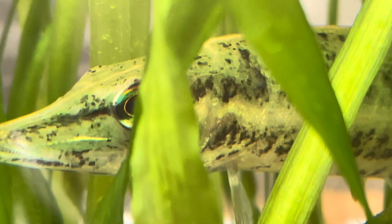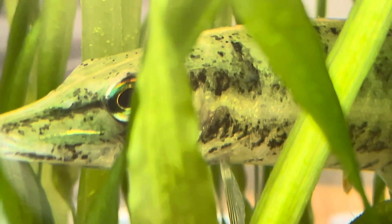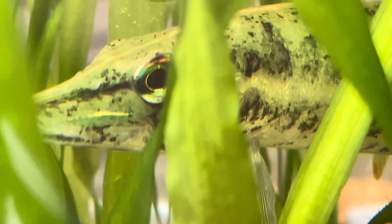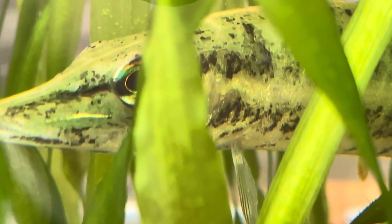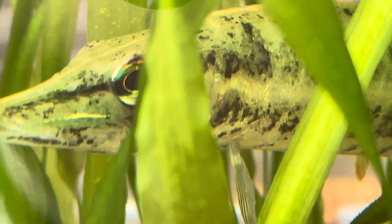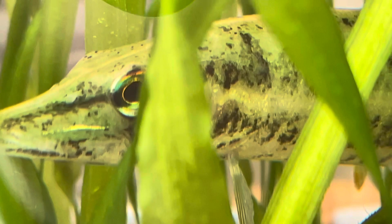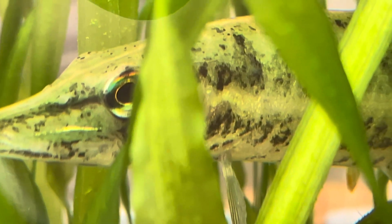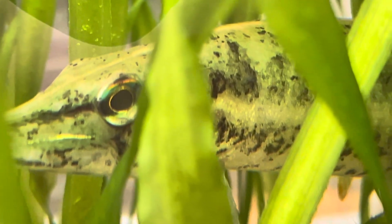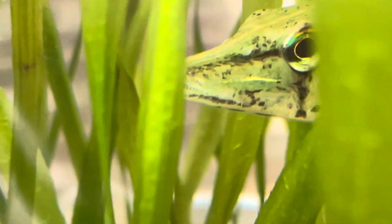The pet girl I caught two days ago and put in the 100 gallon was found dead the next morning. She had a couple of types of external parasites. So if I decide to catch any others, they're going to go into an isolation tank, which is this 30 gallon right next to the 55.